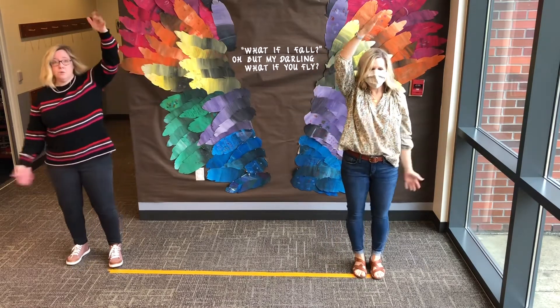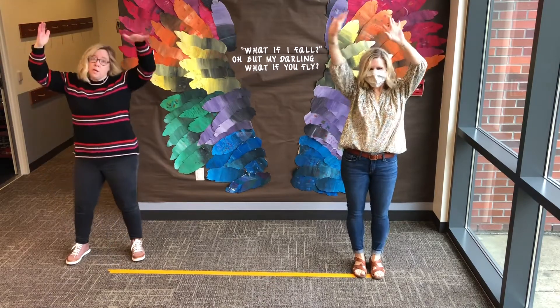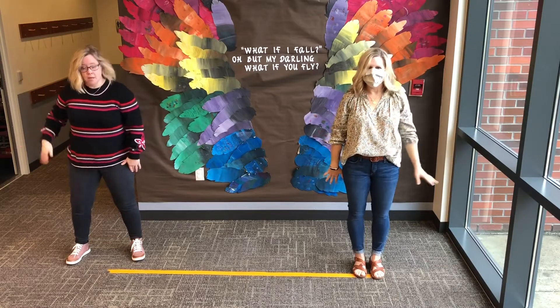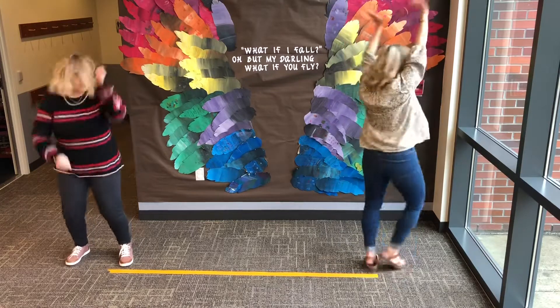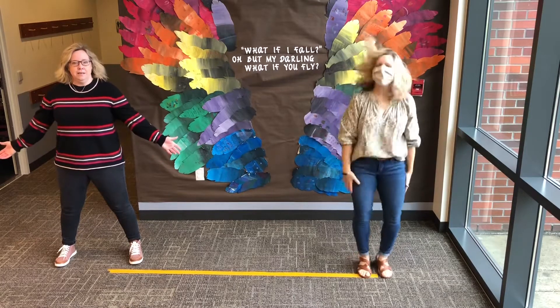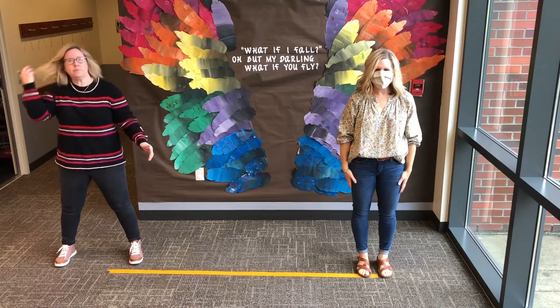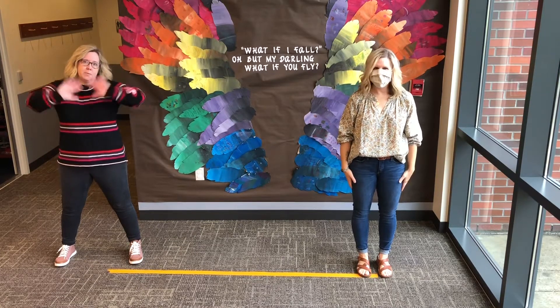First you form banana, form form banana. Then you peel banana, peel peel banana. Then you go bananas, go go bananas! Don't forget to get up and move! In the month of November we hope to see you guys really, really soon. Bye!